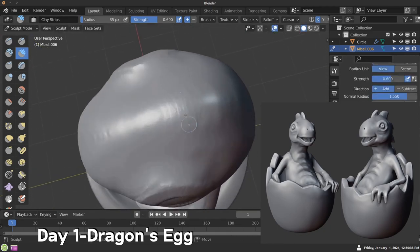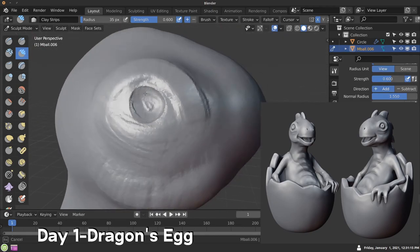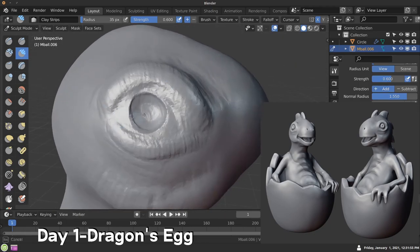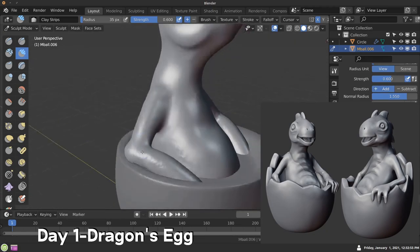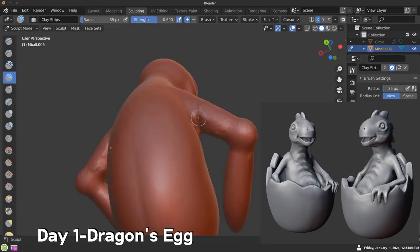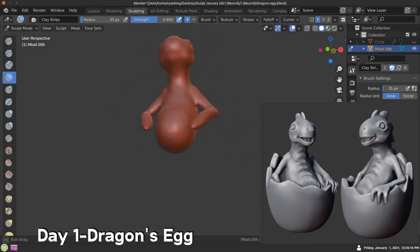If you're just going to sculpt one thing each day, it may actually be hard to figure out what you want to sculpt. So the prompts are really good in that they provide you with some idea of what to make, but you still have a lot of choices. On day one, the prompt was Dragon's Egg, so I decided to sculpt this kind of cartoon dragon sitting in a little cracked egg.